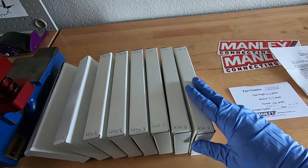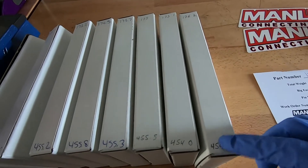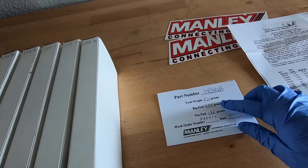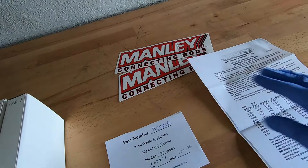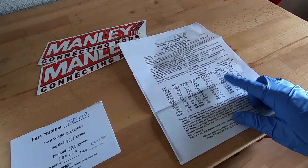After taking the rods out of the package, you can see that they're marked — they have the weight in grams on the big end and the little end. It comes with the weight as well, serial numbers, order date, a couple of stickers, and bolt stretch information. We'll get into this later.